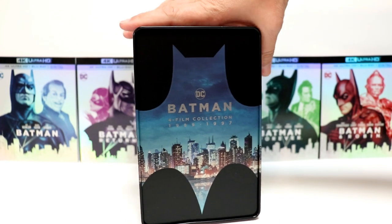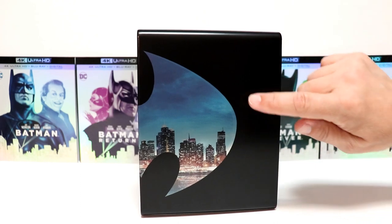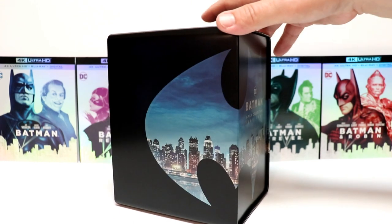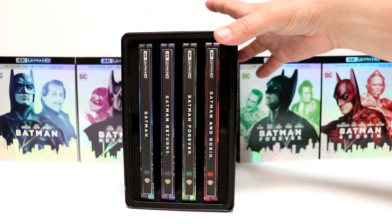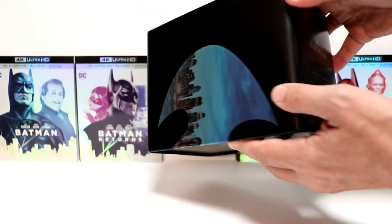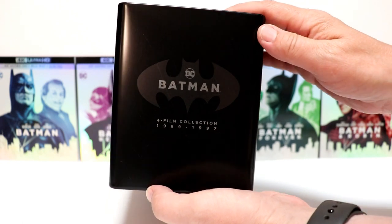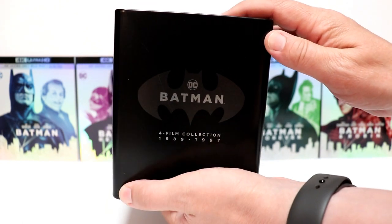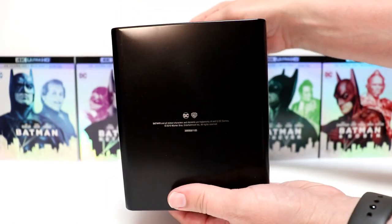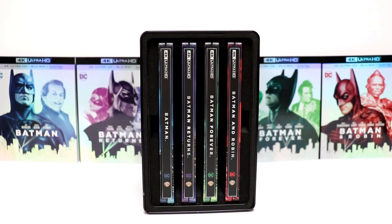I really like the colors that they've used. Here's the side — a little bit of a ding there, not too bad. And here's the other side. And then of course, here is the contents. Now let me go ahead and show you the top of the box — it's got the 4 Film Collection, 1989 to 1997. A little bit of a scratch there. And then here's the bottom. So overall, not bad. Let me go ahead and remove each of these and we can take a closer look at the artwork.